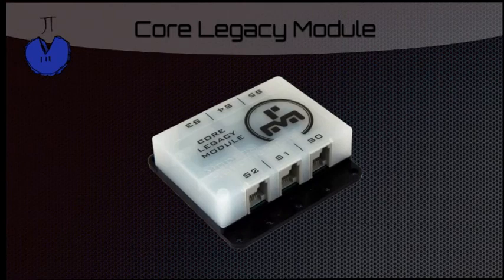This is the core legacy module. You will probably never use this, but this is a module where you can plug in all of your older sensors and other things.